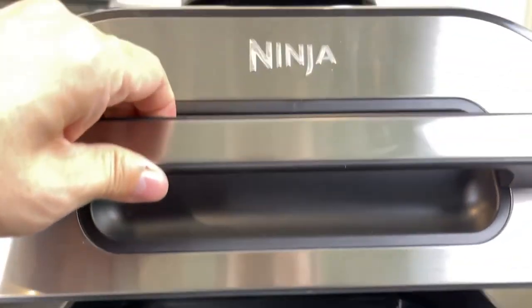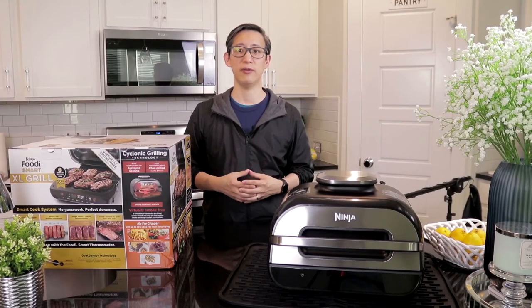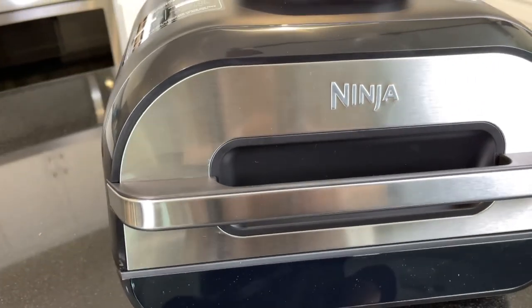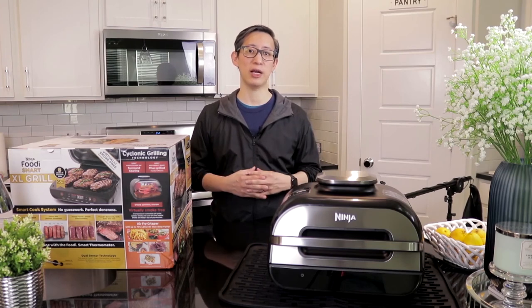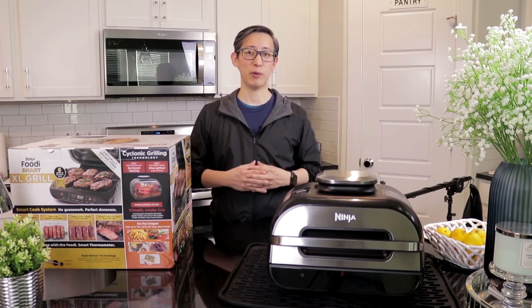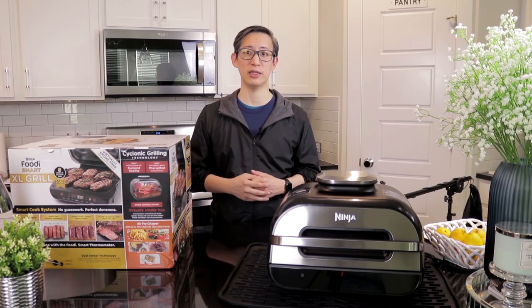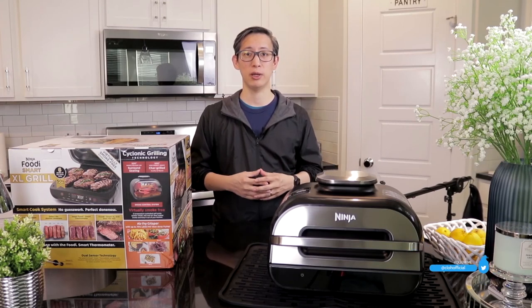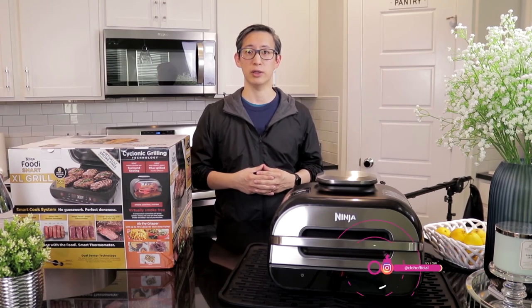So now that I've gotten to use the Ninja Foodi Smart XL Grill, what can I say about it? The price is a little steep, but even at $300 I think it's worth the money for what it does. My steak and pork belly turned out amazing as you saw, and now that I've got a belly full of yummy food, I think I've found my new favorite grilling appliance. I'm glad I was able to get this at a discount, but even if I had to pay full price for it I definitely would have gotten it. If you want one for yourself, I'll leave a link to it in the description section below. I hope you found this unboxing and review helpful. If you've got one of these, let me know what you think in the comment section below, and please share any recipes you might have — I'm always looking to try something new. The next thing I'll tackle is grilled chicken and grilled vegetables, but we'll see.